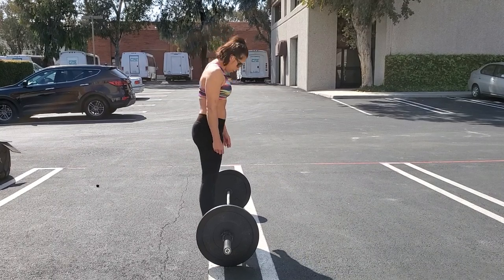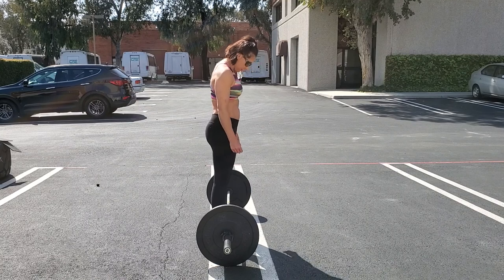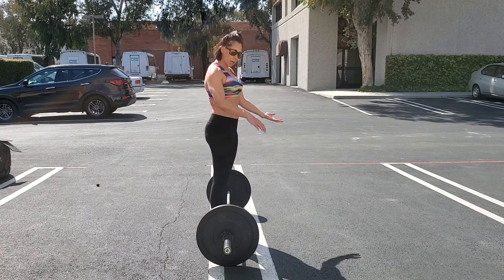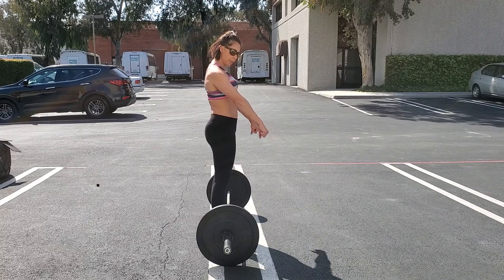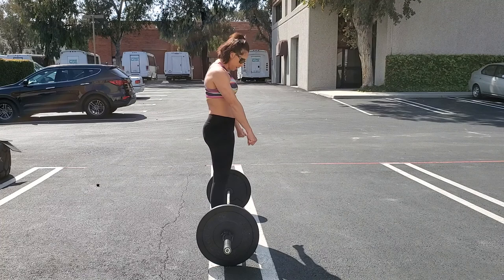The deadlift. First I'm going to step up to the bar, feet hip width apart, come down. You can do a cross grip here, or you can be two hands over. This will give you a stronger grip.